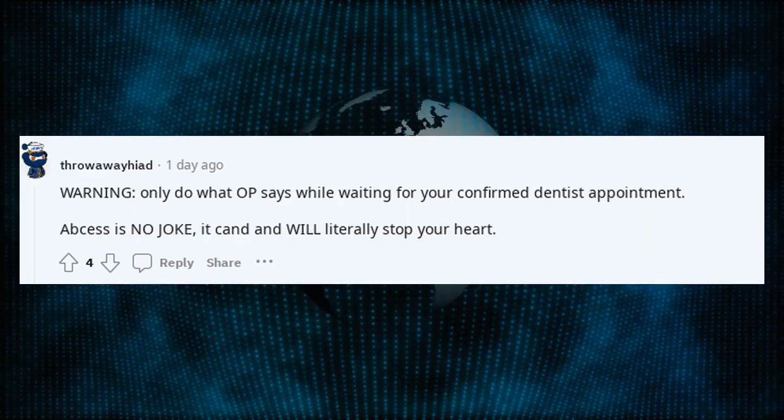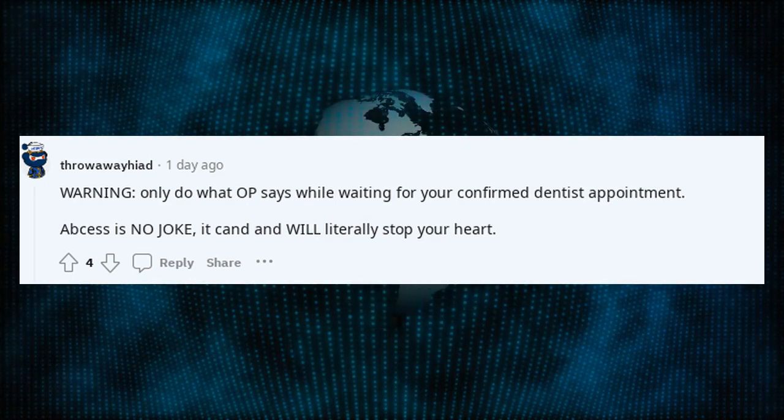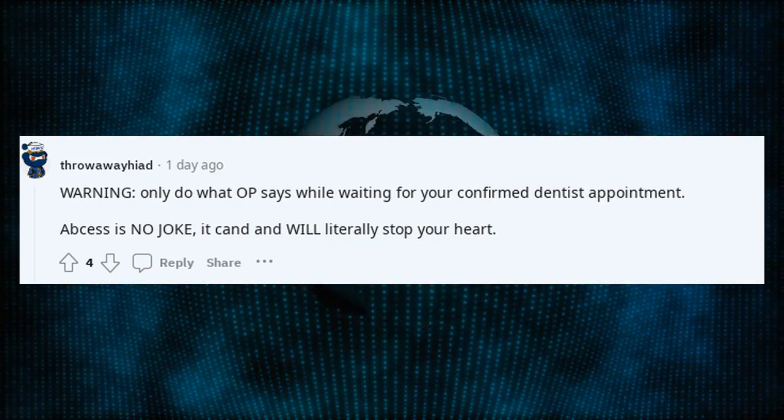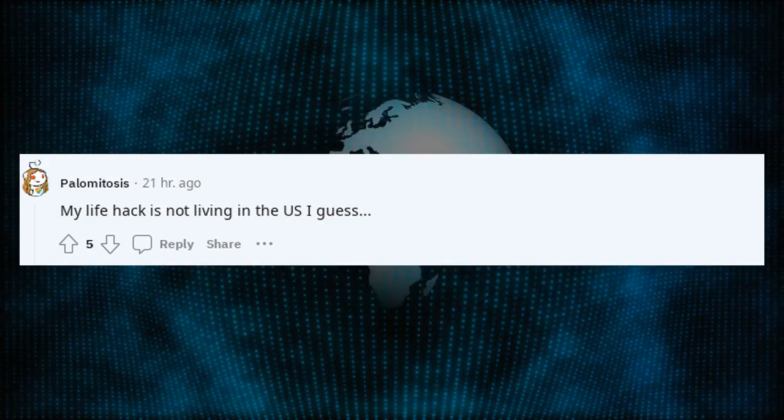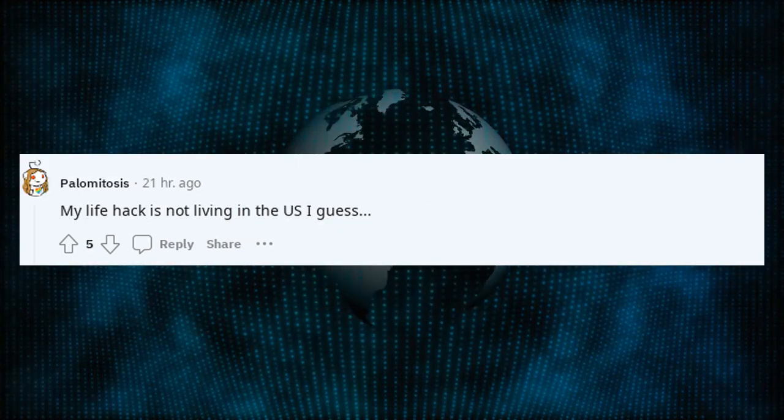Warning: only do what OP says while waiting for your confirmed dentist appointment. Abscess is no joke — it can and will literally stop your heart. My life hack is not living in the US, I guess.